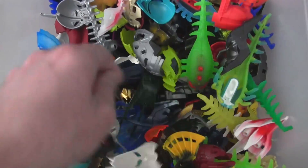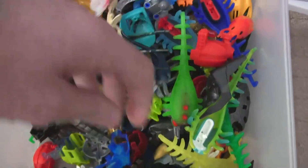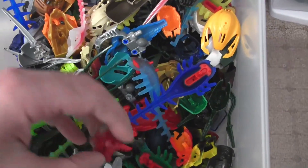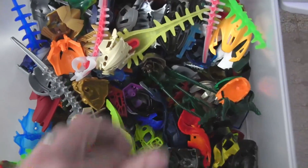There is some rare stuff in here — some odd stuff. I think I still have some copper — I think I have one of each copper mask from Bionicle, the old ones, in here somewhere. You may have seen them by now.